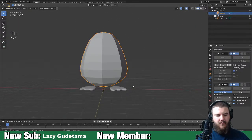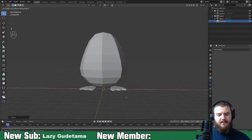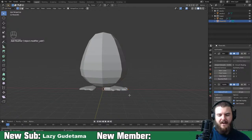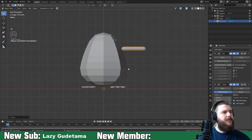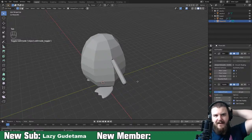For the arm, it's going to be pretty much the same process. Create a plane, merge it at center, extrude on the X-axis, and apply the skin modifier and subdivision surface modifier. Then just subdivide and shape. He doesn't really have wings - he has fat chubby little arms, so that's what we're going to shoot for.